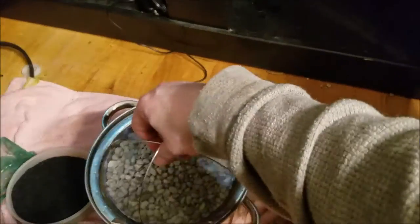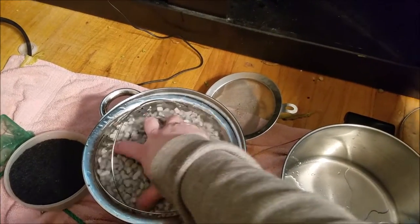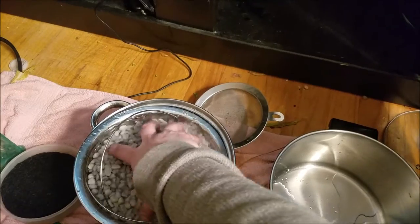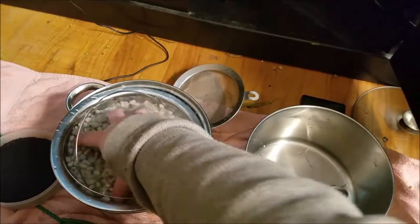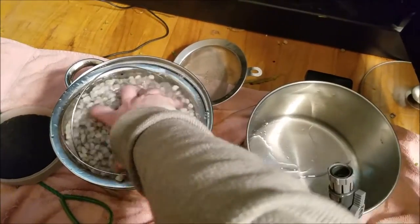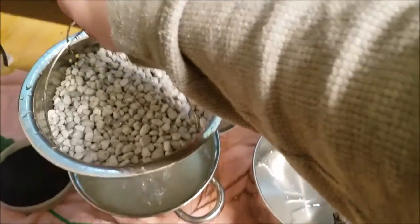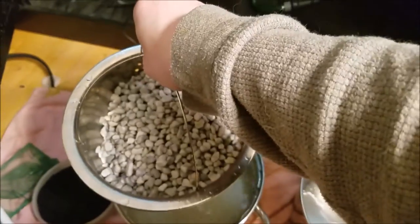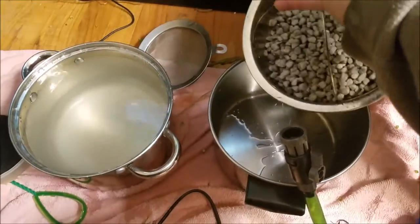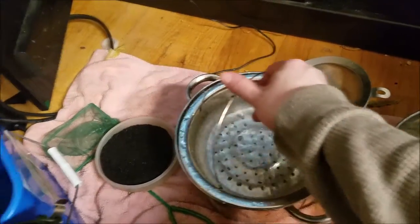So now I've got it all in that boiler strainer. Just swirl it around a little bit — feel free to mix it up with your hands. Make sure you wash your hands first, and make sure there's no soap, toner, ink, anything you wouldn't want to get in the tank. Thoroughly swish this around, lift, and then pop it into an empty container and you're ready to do the next layer.